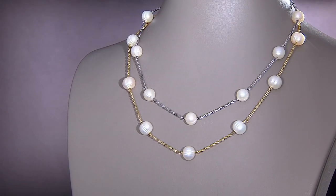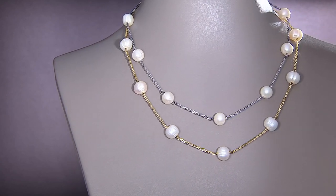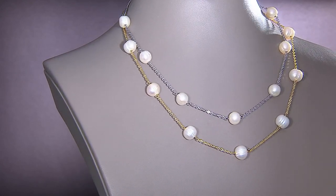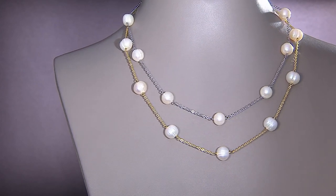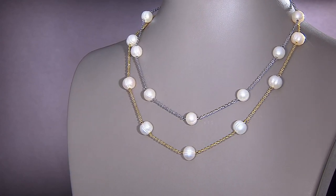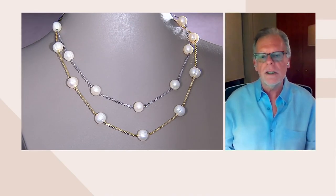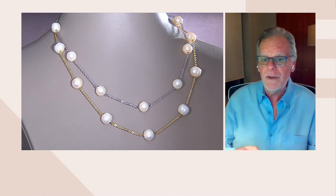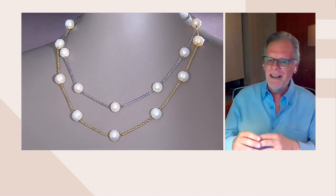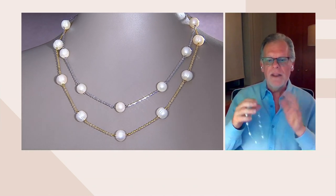We're going to take a few minutes to talk about the station necklace that we showed you at the top of the hour, if you saw the beginning of the show. This is one of the most popular things that we do year in, year out with different kinds of chains and different kinds of pearls. But cultured pearl and chain is the most iconic item in the jewelry industry, the most classic item that Honora or any pearl manufacturer makes. You will wear this necklace tomorrow, next year, five years from now, ten years from now. Sometimes, no matter what you pay, if you buy something really faddish and the fad goes away, you don't have it. When you buy something that's classic and beautiful, this will be with you forever.